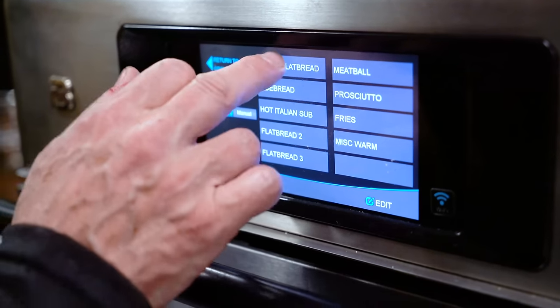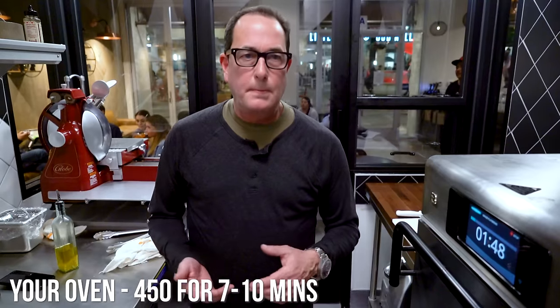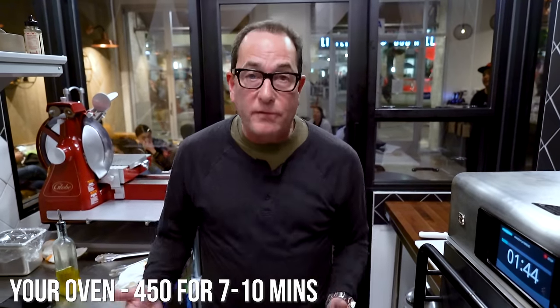Graze menu, graze flatbread. Two minutes. The concept for Graze was to try to do more with less. We don't have a proper oven, we don't have a proper stove. We have this little guy called a Turbo Chef oven. And maybe we're pulling the curtain way back on this, but people can look in the window and see what we're doing. As you saw, in two minutes, it does an amazing job. You're going to see it in a second.